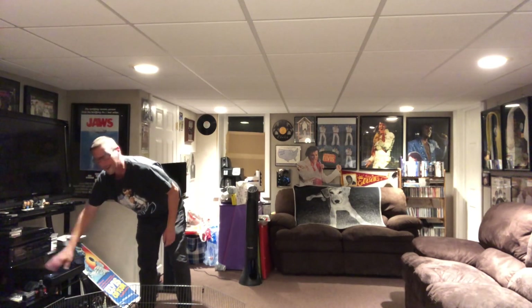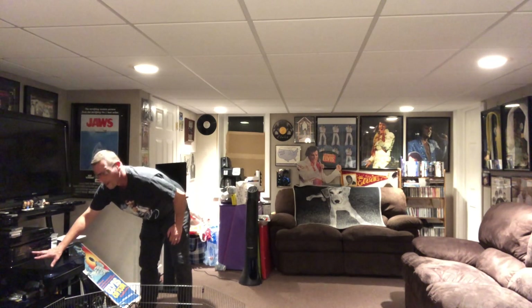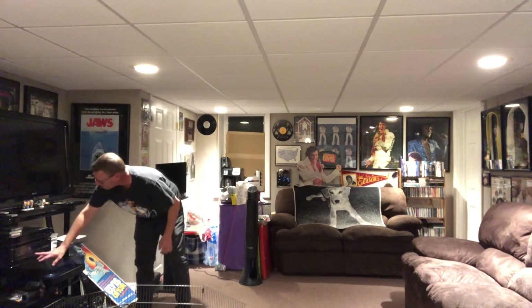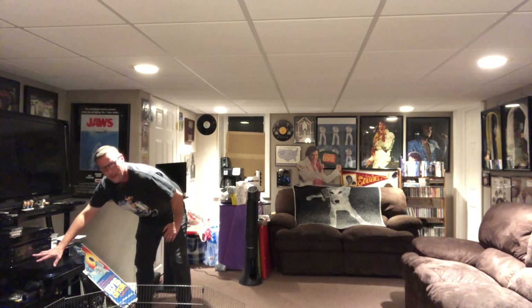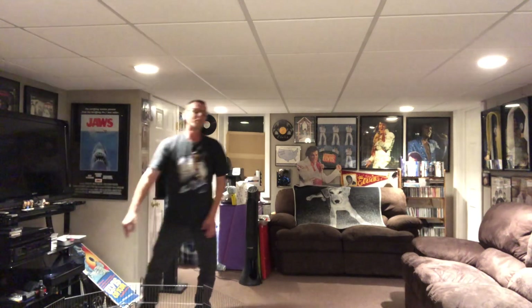Sounds a little wobbly, but let's go a little bit more forward. Ooh! Yeah! Doesn't sound ideal, but it is playing. Let's go a little bit more and see what we get. Oh yeah! Look at that! Let's get between songs. There we go. Yeah! All right! Well, it does look like it plays.